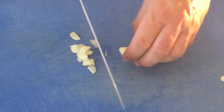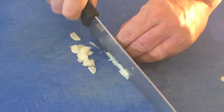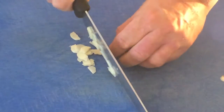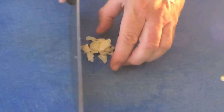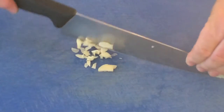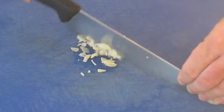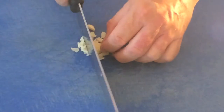And now we're going to do the other side. Nice and fine, using the heel of the knife. There's no husk on this side. Now the next thing we need to do is just start to finely chop — so we'll just chop it up a little bit more.